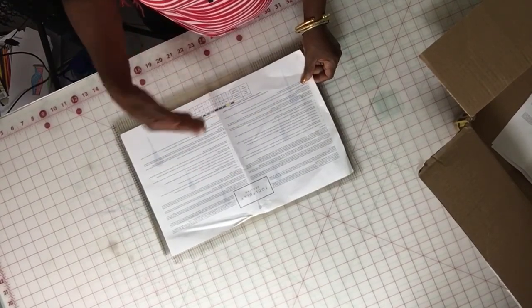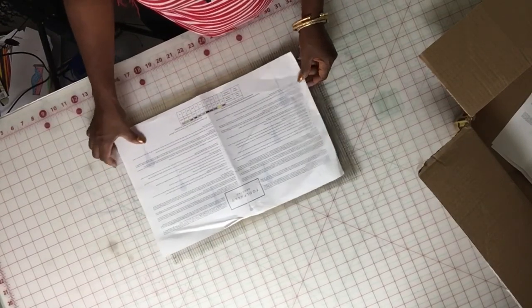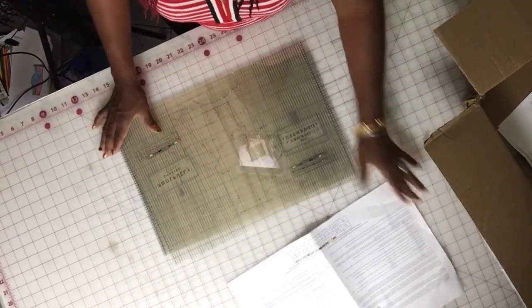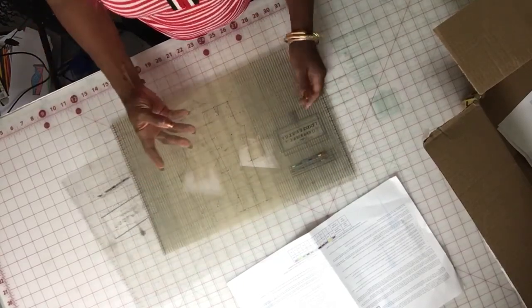As I said, I've never used it yet, so I'm just doing a review right out of the box as I got it. I purchased this on Etsy. This is what it looks like.